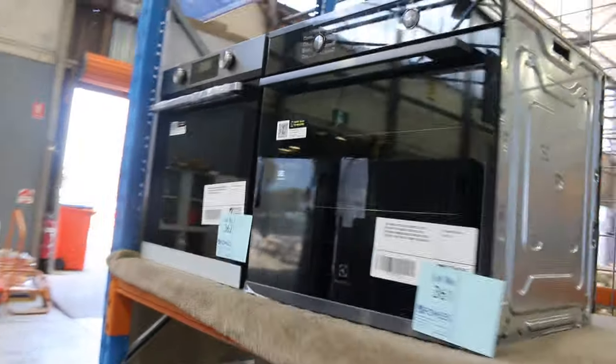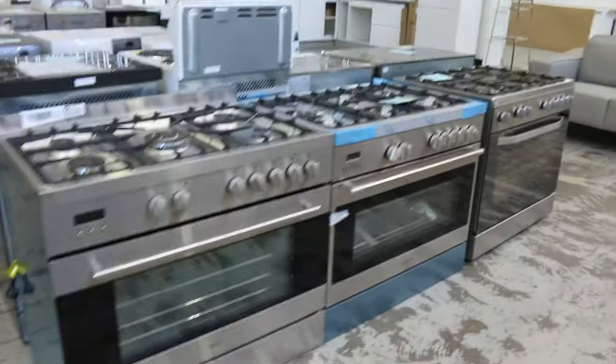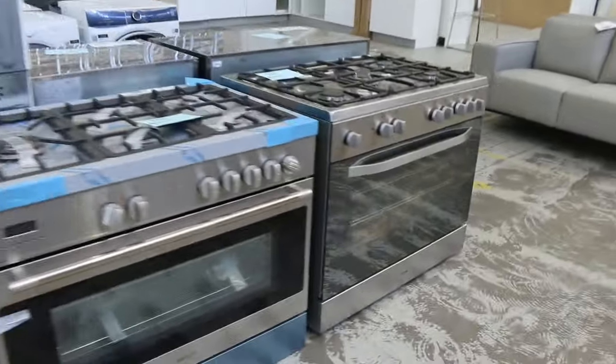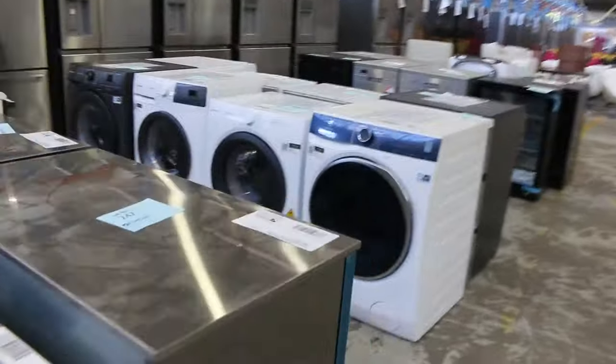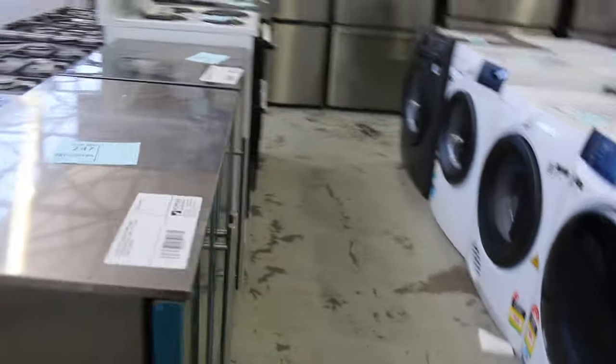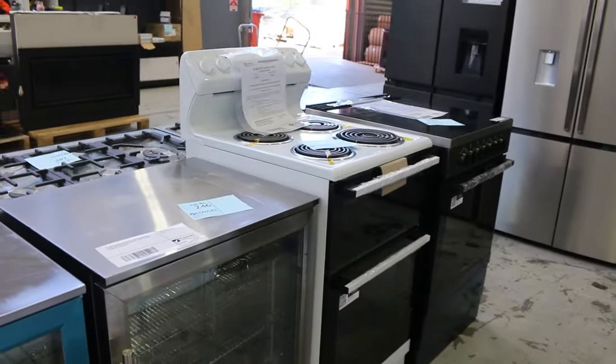Everything for the renovators. Moving up to the front, we've got gear from Electrolux, Westinghouse, and Euro — a lot of really good brands there. Freestanding gas. We've got washers, dryers, more dishwashers. Plenty of stuff to go through tomorrow.